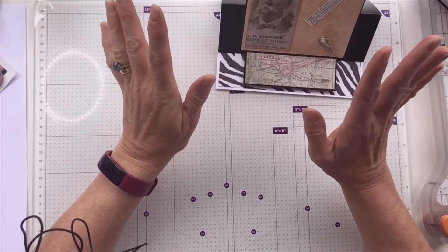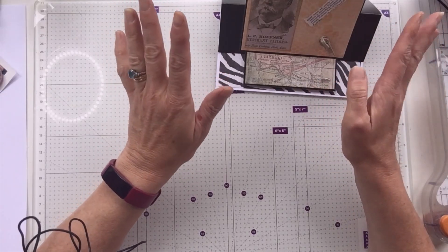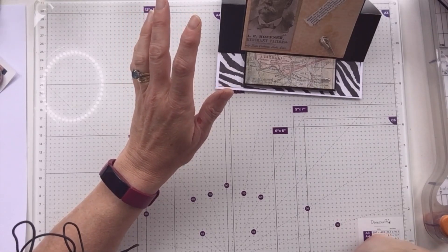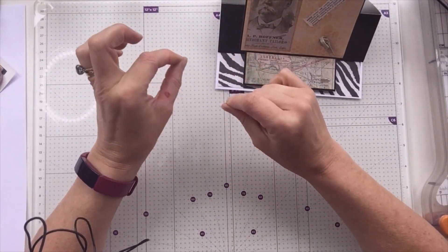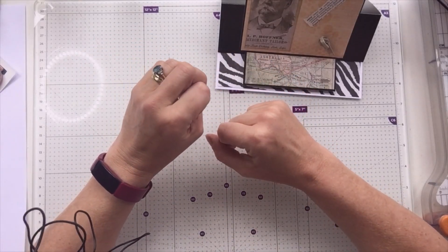I was going to cut one of these little yachts up — Y is for yacht. But I thought, no, let's get a bit of skill going on there. So again, on a scrap of paper, I stamped this yacht, which came free with a magazine. I think it's a Sheena Douglas stamp.